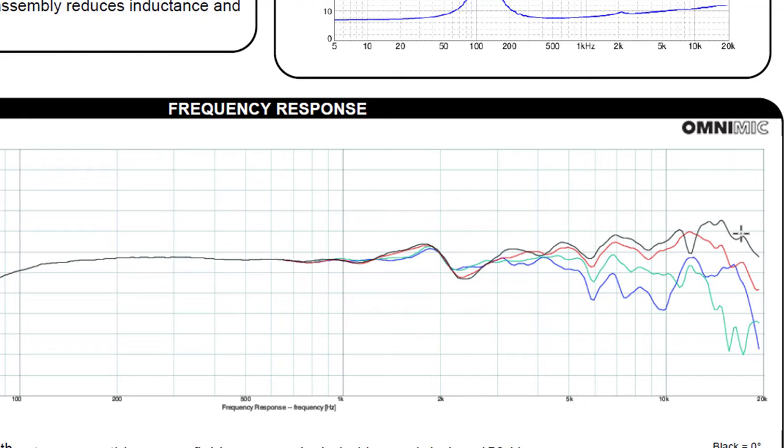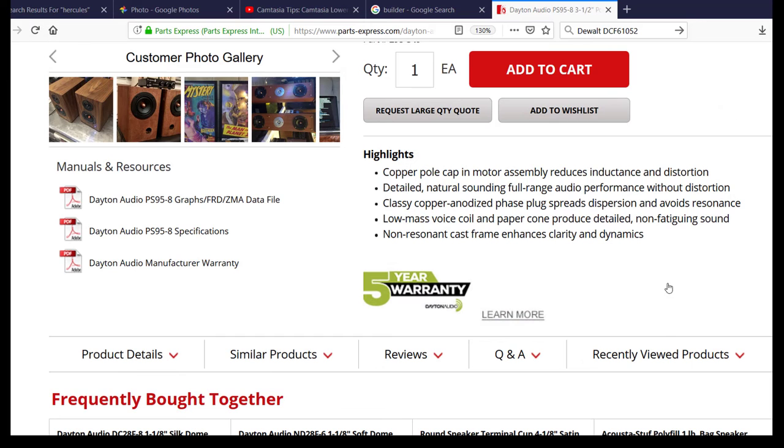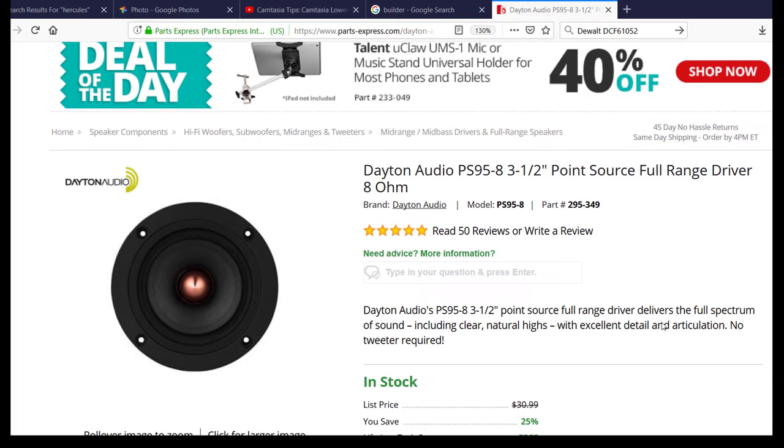Here's something you may not realize: a lot of speakers you go to the store and buy don't have any kind of crossover network in them, especially cheap speakers and boombox speakers. People buy these and enjoy them — they get a lot of pleasure out of listening to music on an inexpensive speaker. So the idea of building a speaker without any kind of crossover network is really appealing if you want to get into building speakers on your own. You can literally just take this driver, put it in a box, try to make the box look nice, and it'll play and sound pretty good.